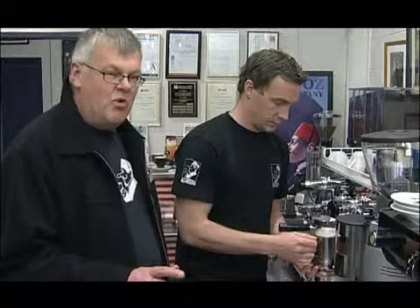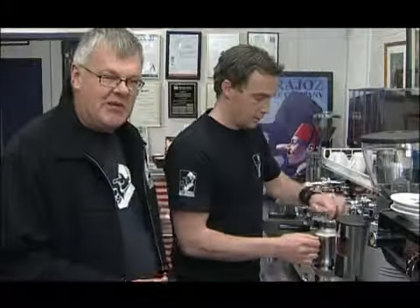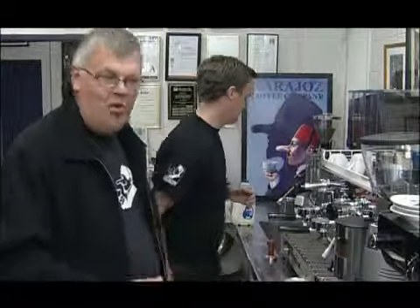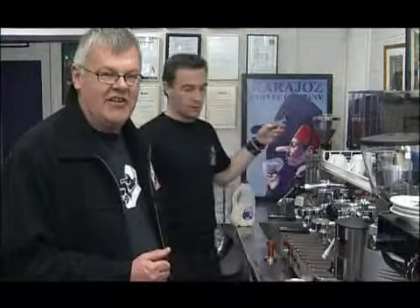With the flat white you don't want it to be foamy, you want it to be creamy. So you hold the foam back and pour the milk from the bottom of the jug. The milk at the bottom of the jug is nice and creamy, and the milk at the top is foamy.